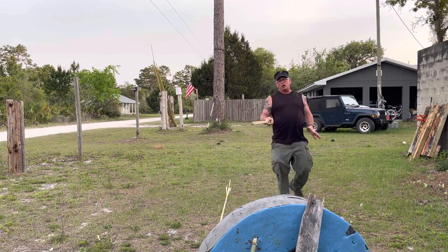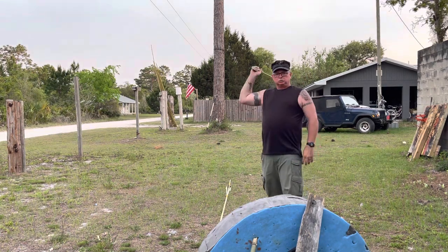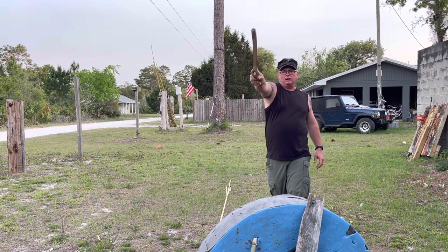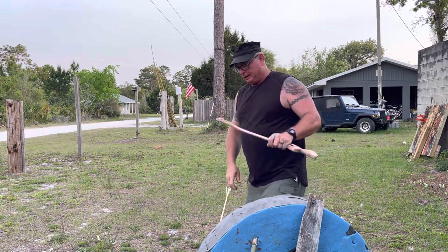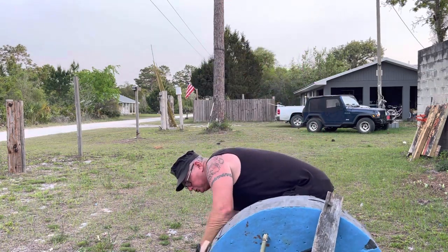Still in my target but I was kind of off to the right, because whenever I threw and let go, my shoulder went to the right. It's kind of like pitching a ball or throwing a football — it's going to go where your shoulder goes.